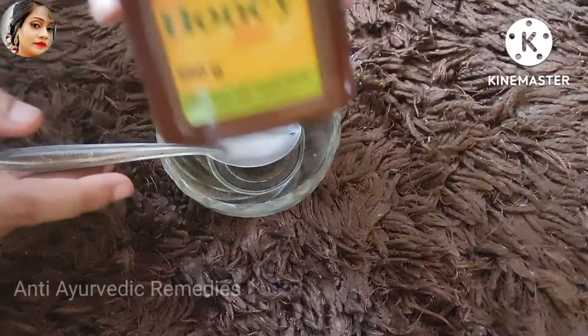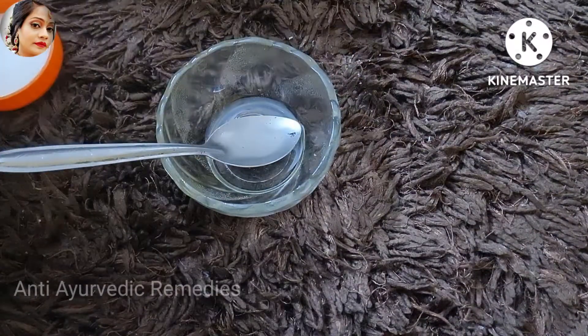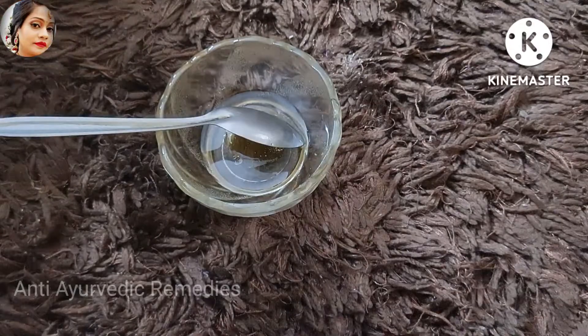I am adding honey. I have added honey. We have added 2 ingredients.